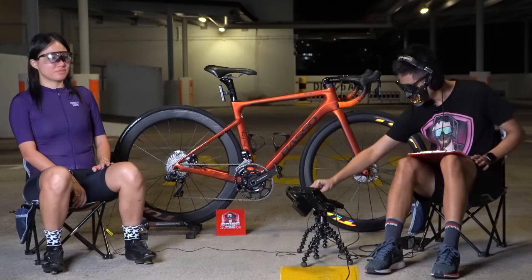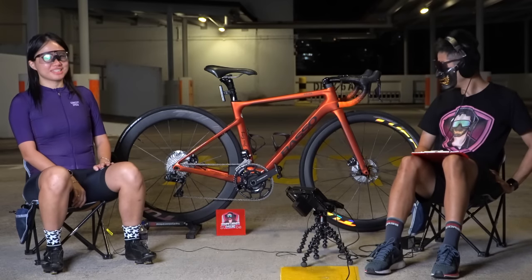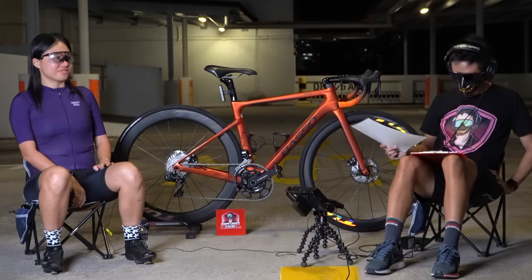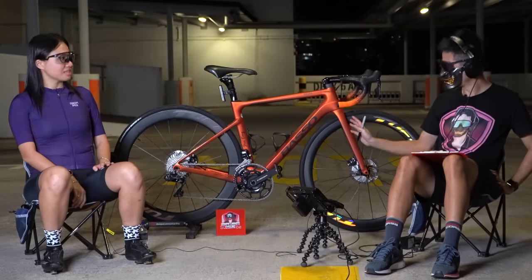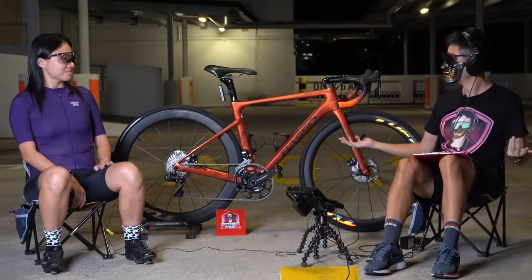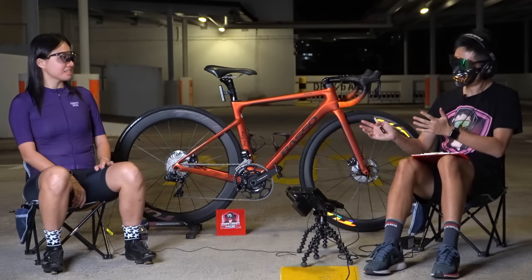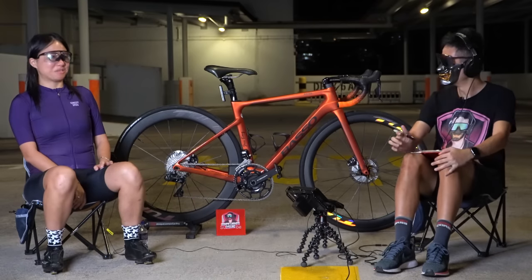Welcome back to another video. Today I've got another guest, Jess, riding a Basso Astra 2021 with Ultegra Di2 and Tough wheel sets. I've seen a few Tough wheels but I've never gone into detail or know where they're made. Thank you so much for coming — please introduce yourself and tell us about your bike.